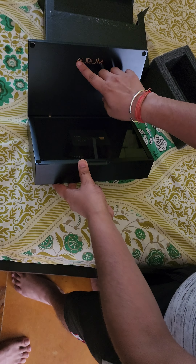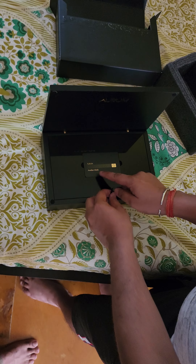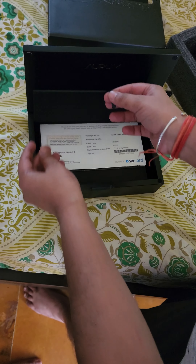Nice packaging — they have mentioned this as Aurum, with the card and the name initials. Let us see what is inside.